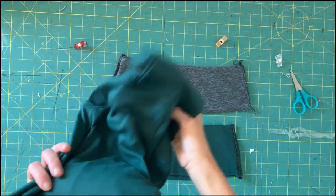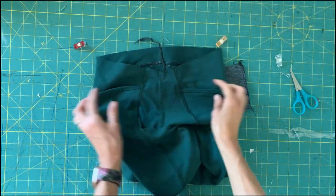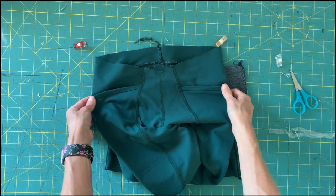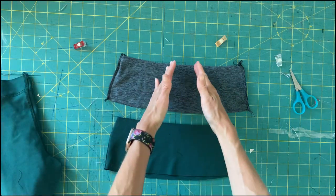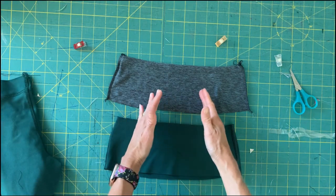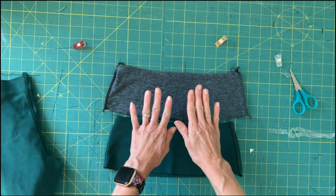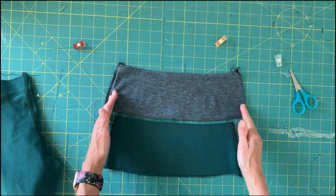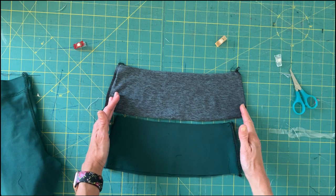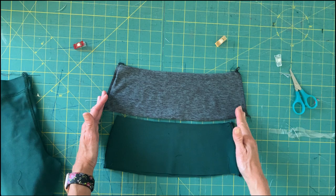Now that you have the crotch seam stitched and top stitched if you've chosen to do that, we're going to work on the waistband. You may have the asymmetrical waistband with a smaller center front piece, or you may have a symmetrical waistband. You should have a set of inner waistbands and a set of outer waistbands. Sew them together at the side seams at three-eighths of an inch. If you are making adjustments to your waist, your pattern pieces may be a little different, or you could make some adjustments at this point.